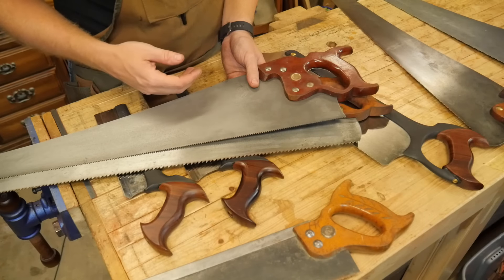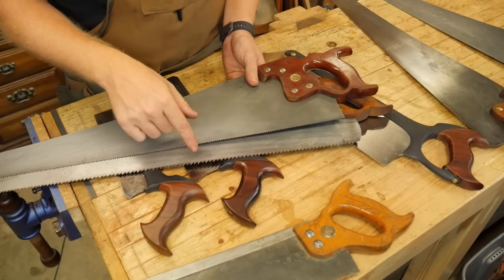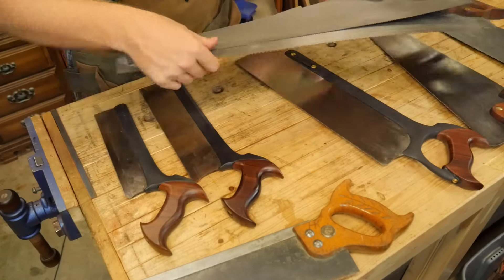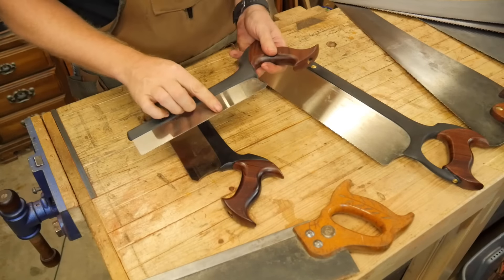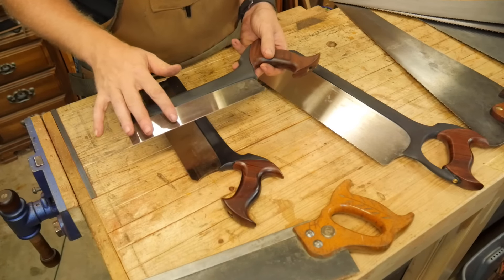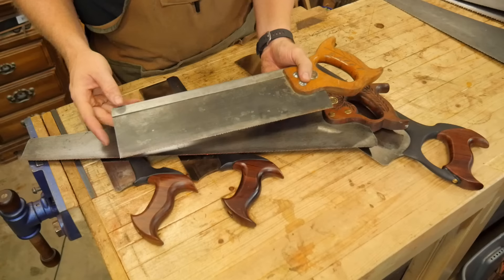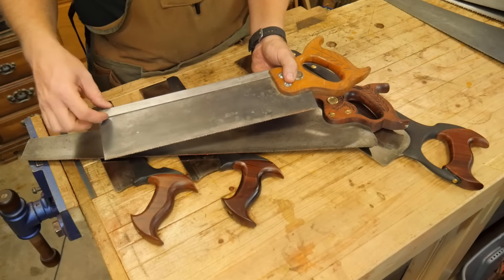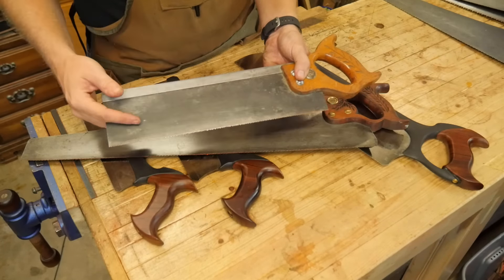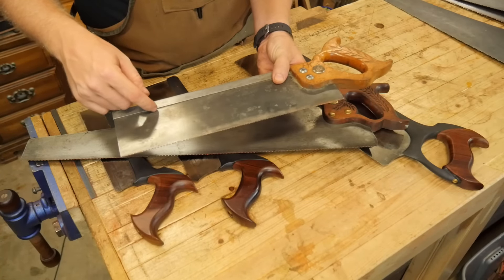Now that you know the difference between 5 TPI and 8 TPI — what is their purpose? Basically, the bigger the tooth the faster it cuts and the more material it takes out per stroke, which sounds great, but that also means a rougher cut and more scratching on the surface. With a smaller tooth you get a finer, smoother finish — it's a little slower because you're taking less per cut. If you're doing rough cutting and getting boards to general size, large teeth are great. When you're getting closer to your final mark you want small teeth. That's why dovetail saw teeth are sometimes 20 or 30 TPI — this one is 20 TPI and gives a really nice fine cut.